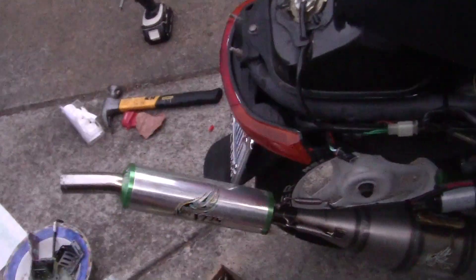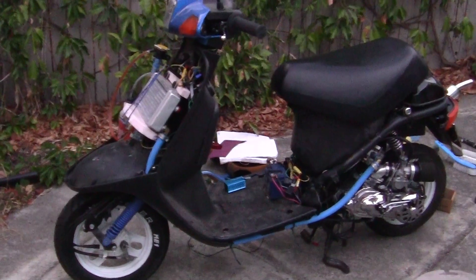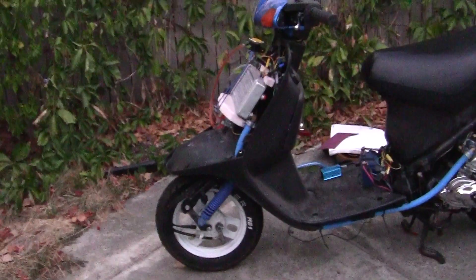I know the bike's got the potential. When this bitch opens up at 35 miles an hour, the front end comes right off the ground. The problem is it's just stuttering. And I'll just keep working to figure it out. Once I figure it out, I'll be really happy.